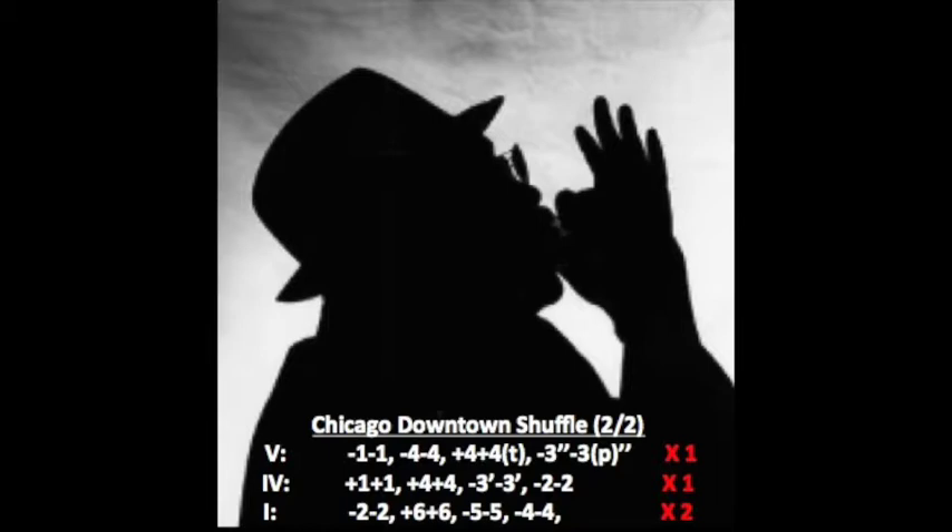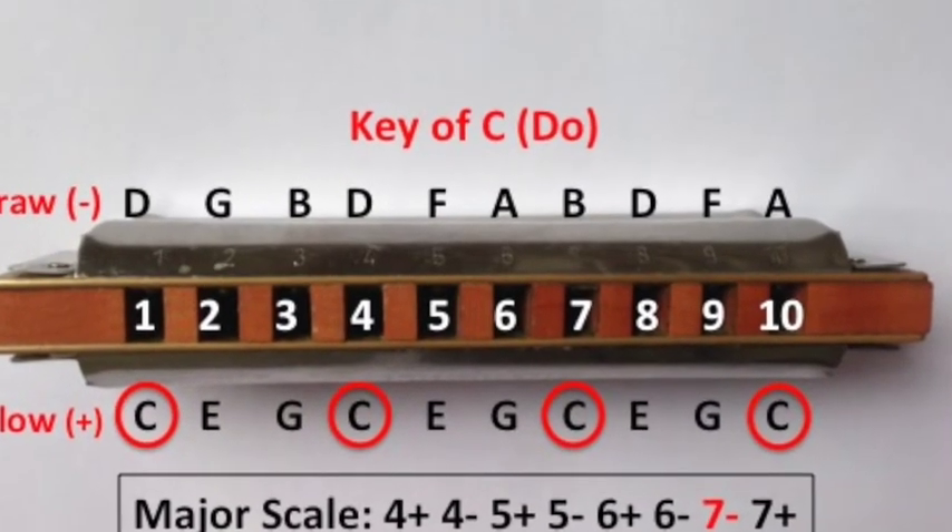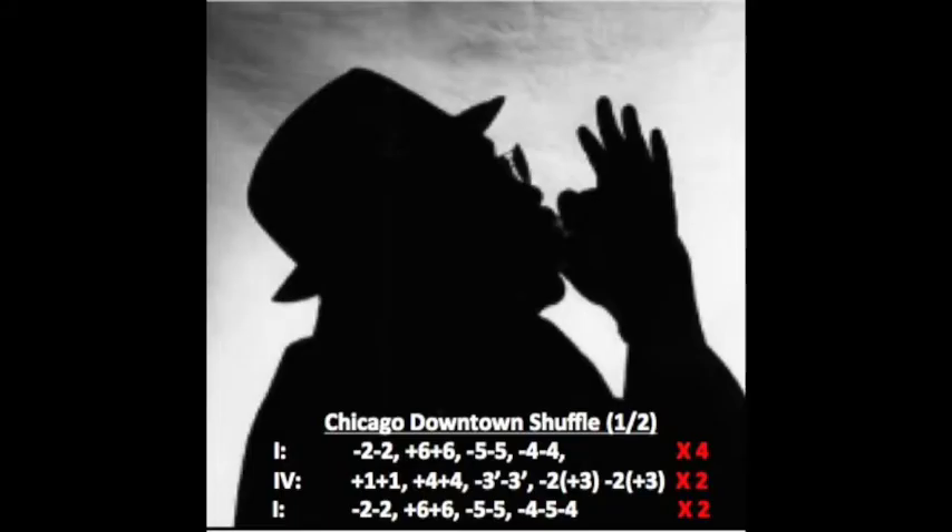Okay, so we'll pick up on the second half after the harmonica right now. The Chicago Downtown Shuffle — we're going to put it all together now, extremely slow again, like riding your bicycle. Just build up very, very slowly.